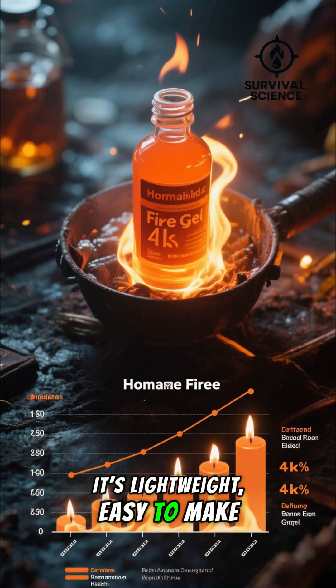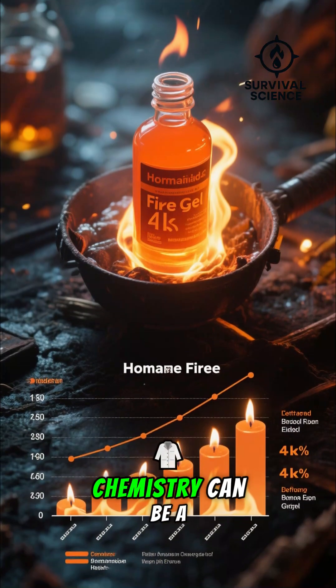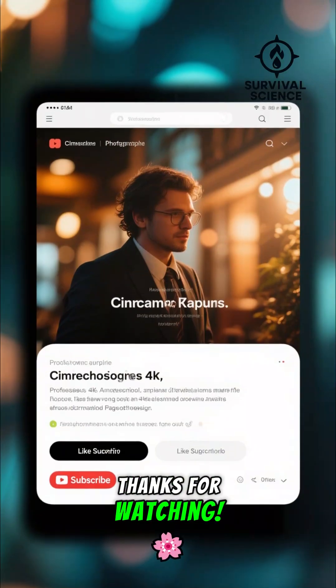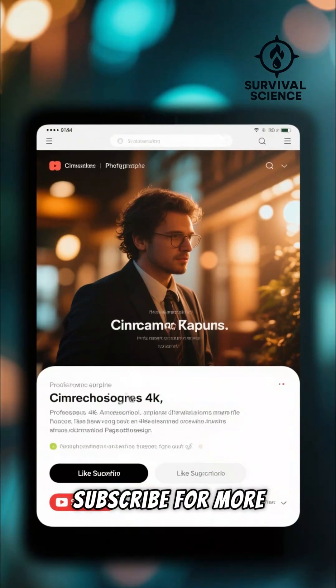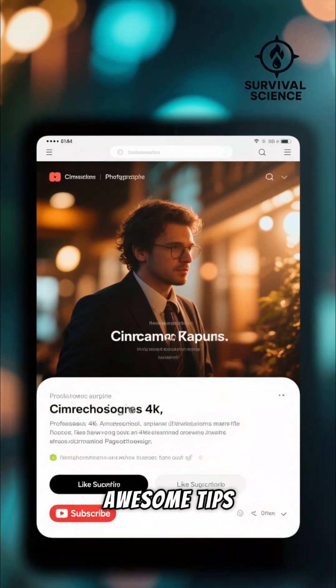It's lightweight, easy to make, and proves that a little chemistry can be a huge help. Thanks for watching. If you found this useful, hit that like button and subscribe for more awesome tips. Stay safe out there.